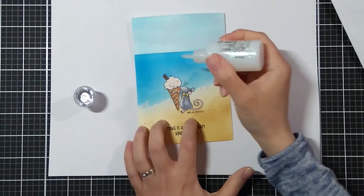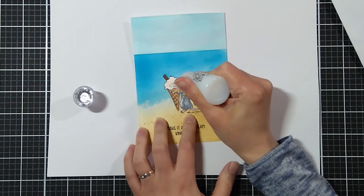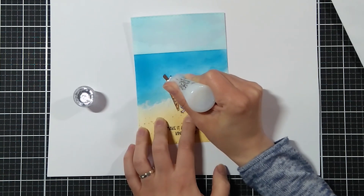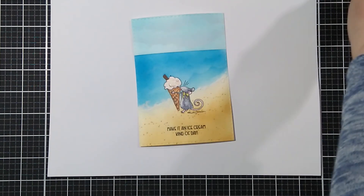Lastly, I added a little bit of clear Wink of Stella on the ice cream part. And with the Nuvo glitter drops I'm adding a little bit more detail. Once everything is dry I will adhere this panel onto my card base — I should have done it before adding anything.